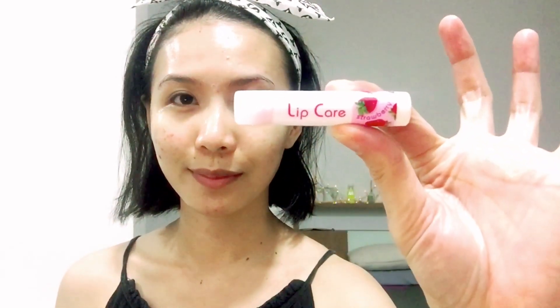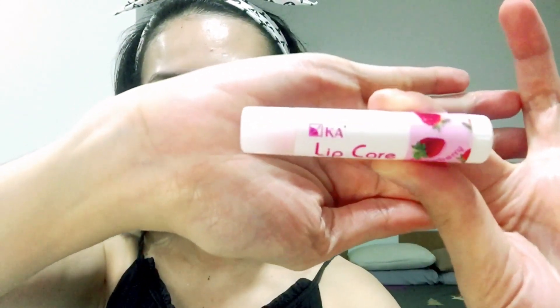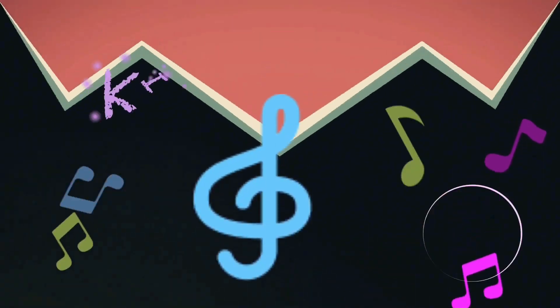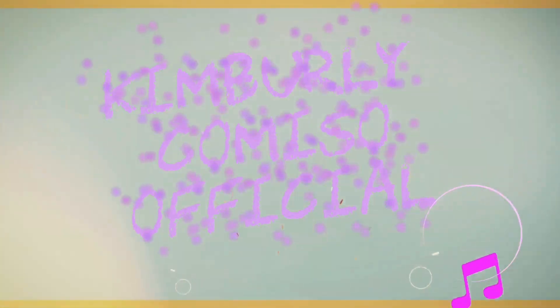Alright, to finish it up, I put on a lip care. Here it is — the brand is Mika. I just bought it here in Bangkok, and I like to put it on my lips before I sleep. That's it. Thank you so much, and don't forget to subscribe to Kimberly Camisa Official. Thank you.